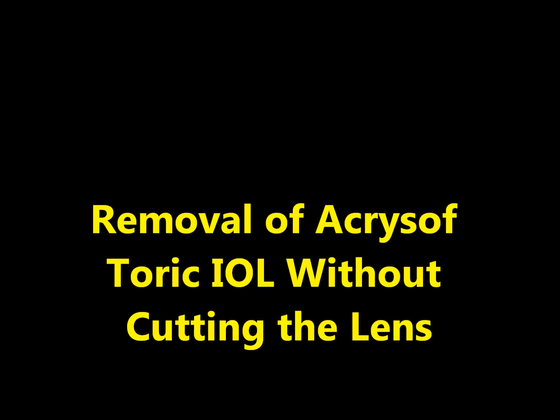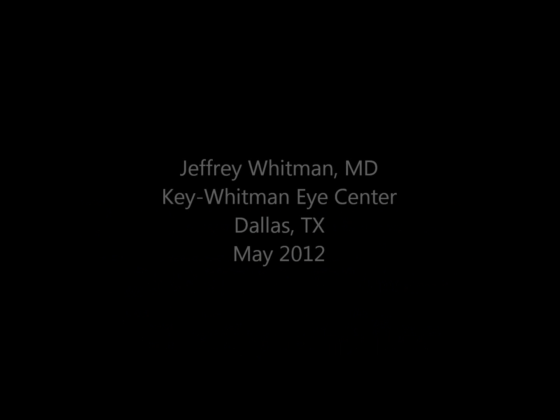This is Dr. Jeffrey Whitman describing the removal of an AcroSoft Toric lens without cutting the lens for removal.